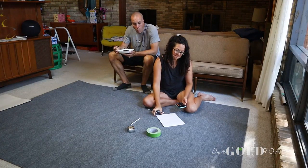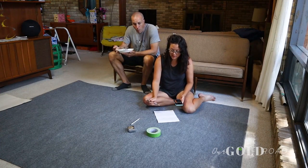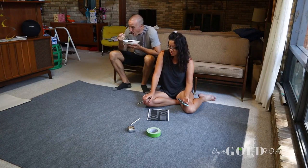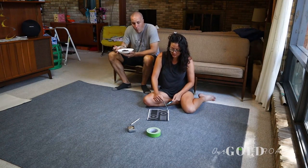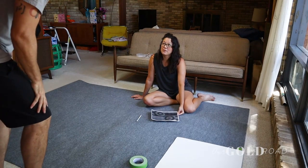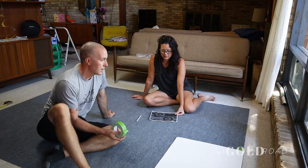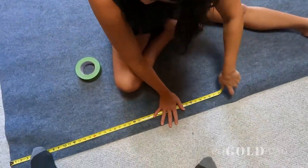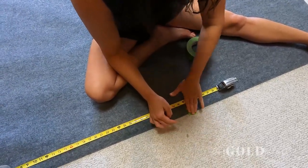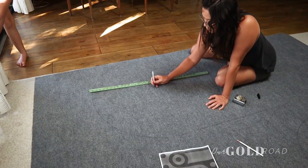Here are the measurements: each of those stripes are six and a half inches, and the circle in the middle is ten inches — which is good because you can use a ten-inch plate for those circles. This is a complicated design to tape off in order to paint. I found the midpoint right here, and tape on this side.